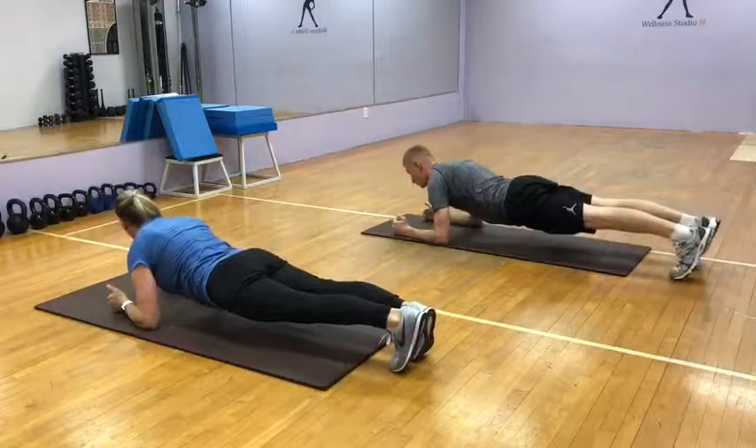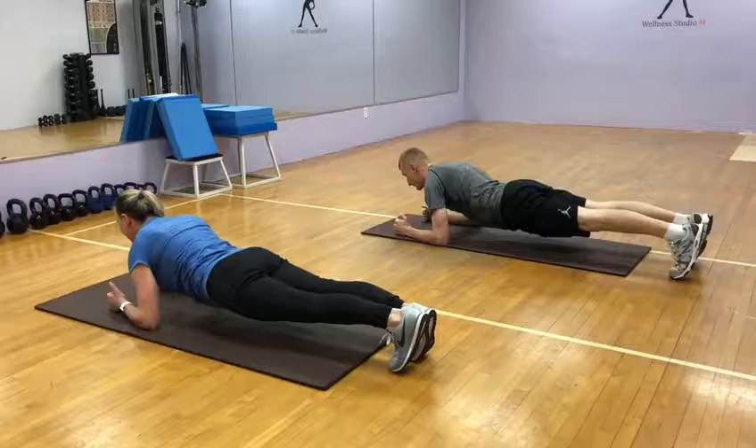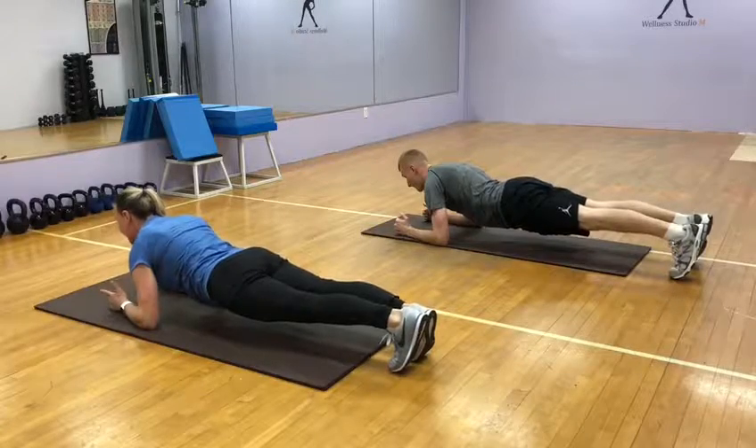For our plank, go! One, abs in, two, three, keep it up, four, five, six, seven, eight, nine, ten.